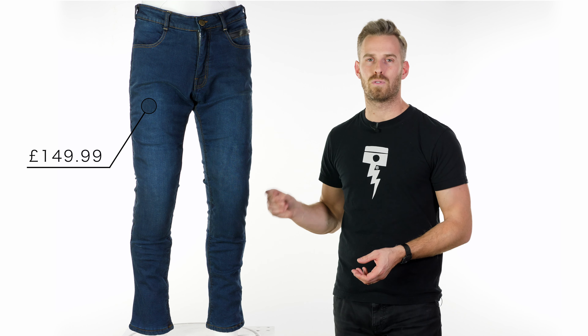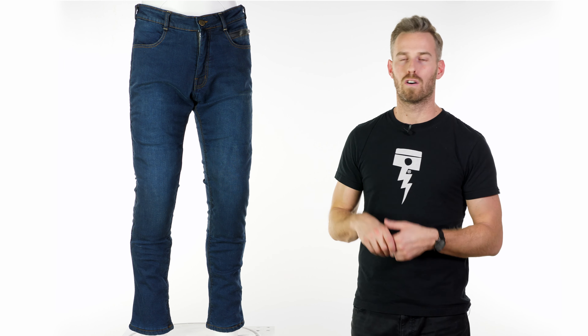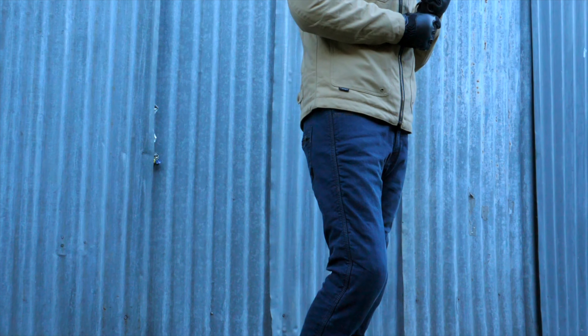These come in at $149.99 for a level AC approved waterproof riding jean that I think looks fantastic — it just ticks all the boxes and all the requirements of a motorcycle jean. Those requirements become exponentially harder when you add in the waterproofing too.